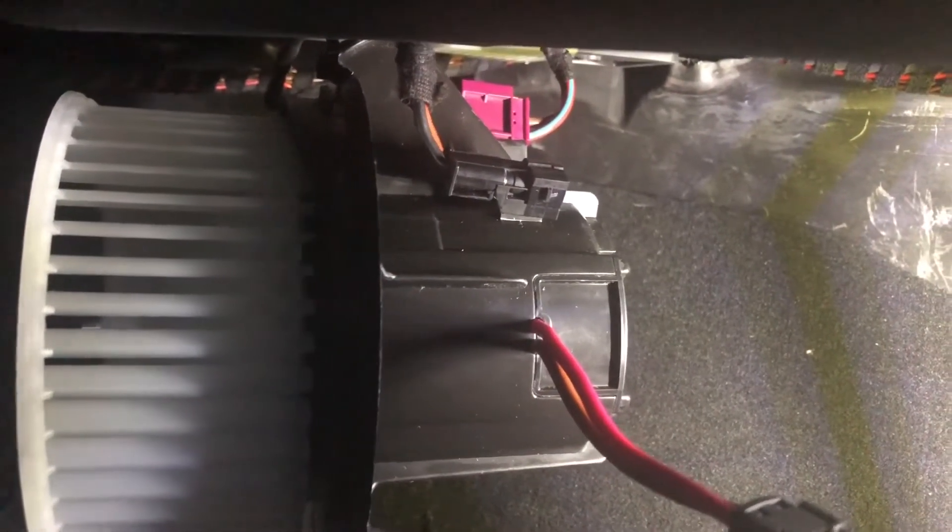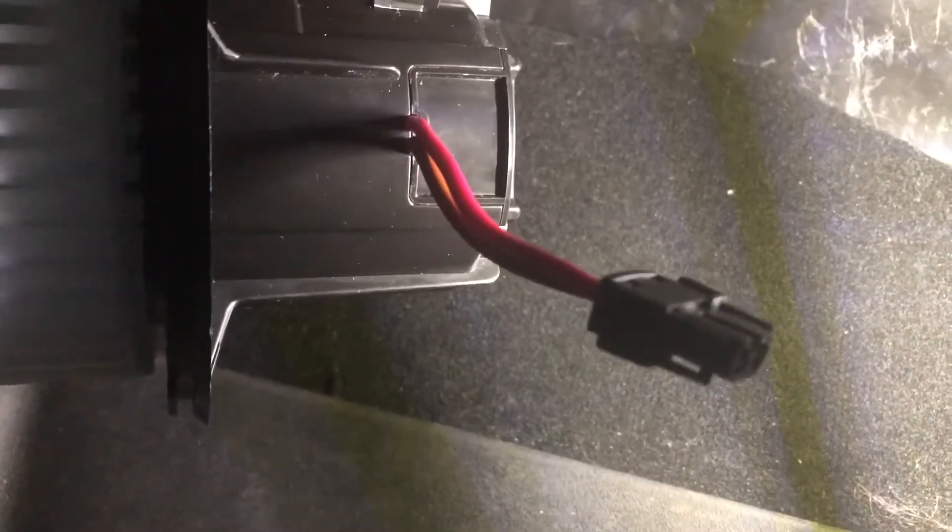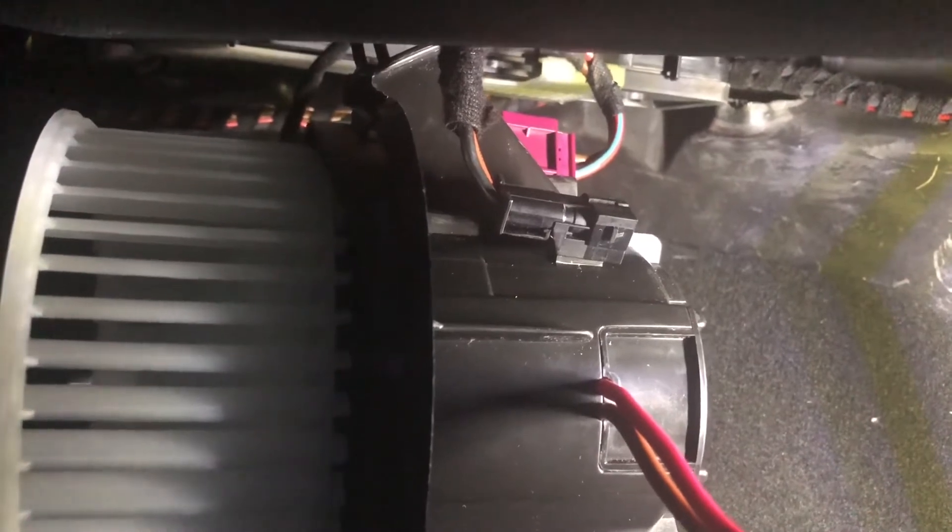The purple connector is on the tab and now the motor is just hanging. The next thing is to put the other connector onto its tab — it slides on similarly to how the purple connector slid on. Once that second connector is in place, go ahead and plug the connector into the black connector. If you slid it on correctly, the connection point will be right here on the bottom, and you should be able to easily plug that in.